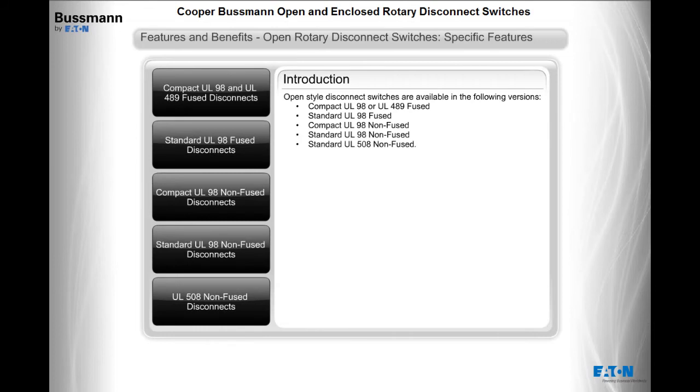Open style disconnect switches are available in the following versions: compact UL98 or UL489 fused, standard UL98 fused, compact UL98 non-fused, standard UL98 non-fused, and standard UL508 non-fused.